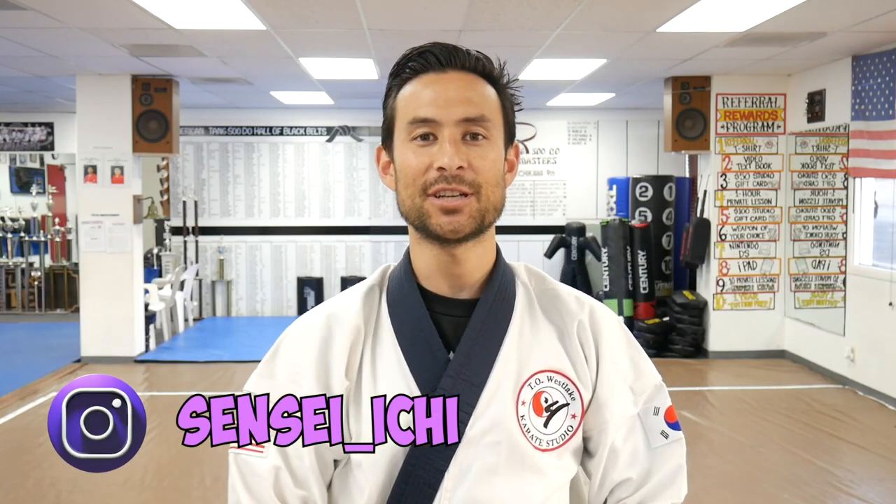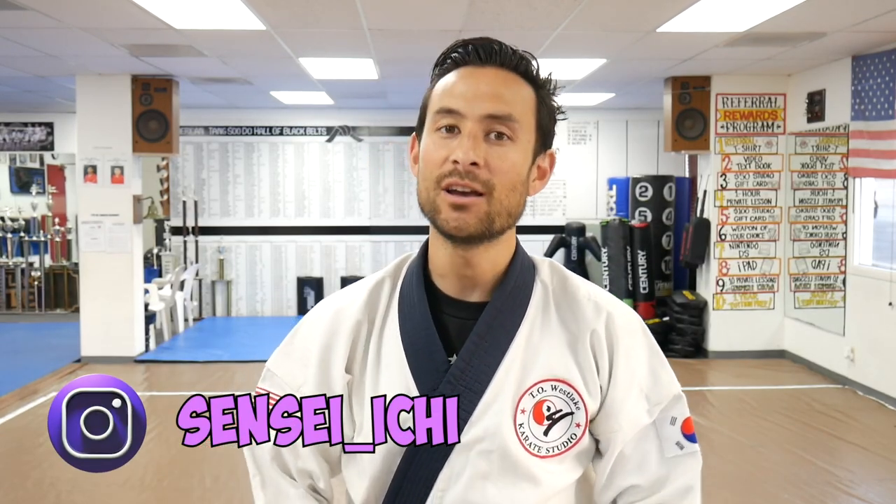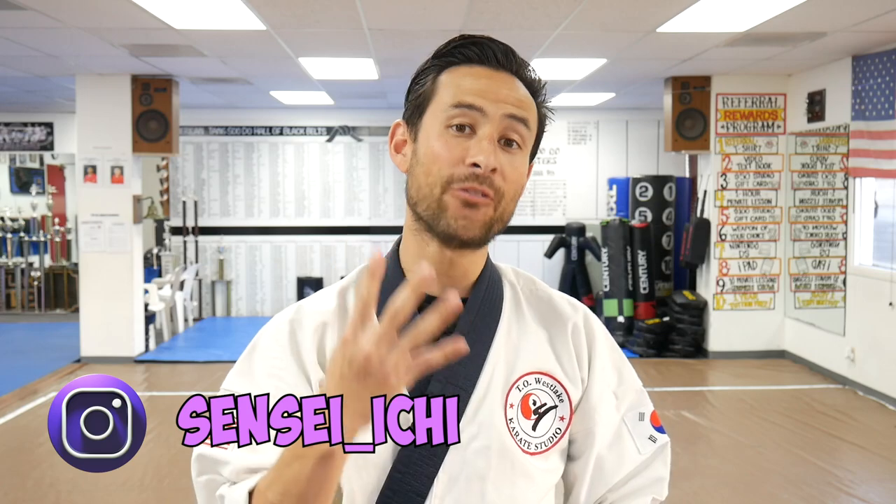Hello Internet! This is Justin Ichikawa from the TOS Egg Karate Studio. Today we're going to talk about four different ways to tie your belt — whether it's Karate, Taekwondo, or Jiu-Jitsu. I don't know about Kung Fu, I think you all have sashes. Regardless, please follow along as I do these steps nice and slow. Let's get right into it.